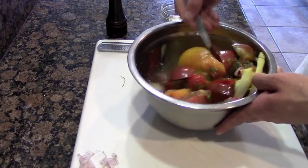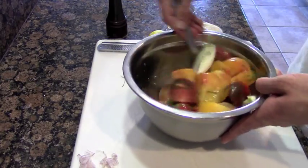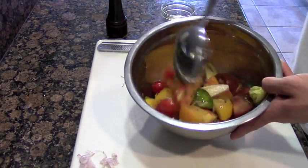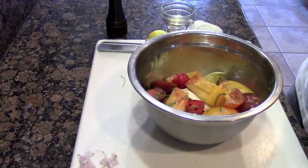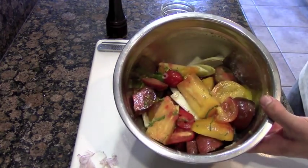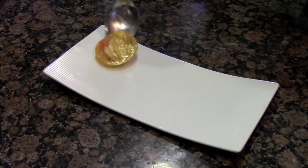It's best to eat these tomatoes at room temperature. So if you bought these from a store and for some reason they were refrigerated, allow it to set for about 30 minutes. This will also help all the flavors to infuse and marinate and get all nice and happy. So after 30 minutes, you know what time it is — time to plate up.